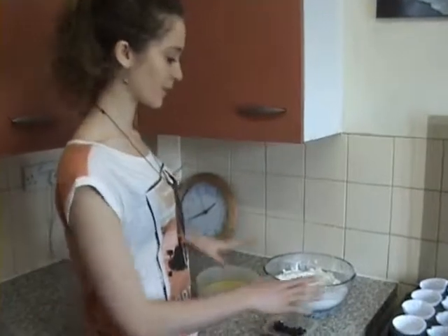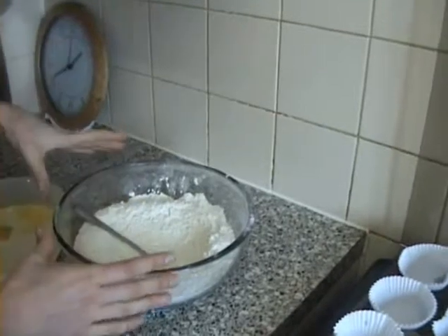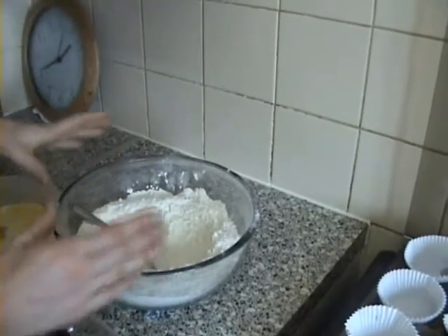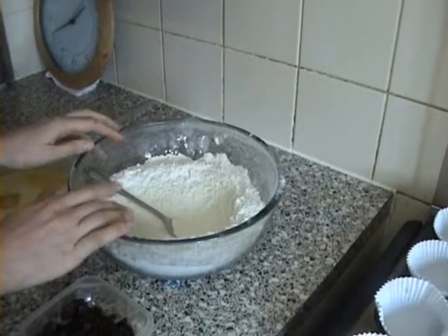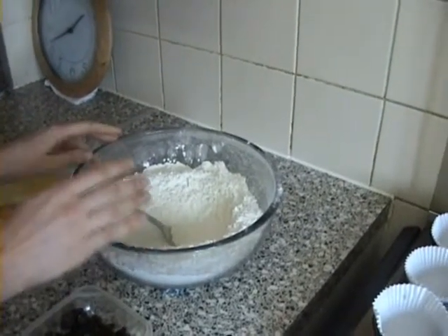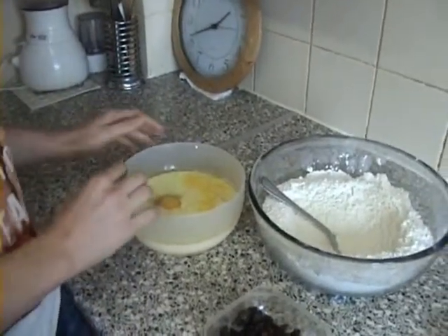For the ingredients, we'll separate them into two bowls of mostly dry and wet ingredients. So in the first bowl we have plain flour, baking powder, bicarbonate of soda, and salt.